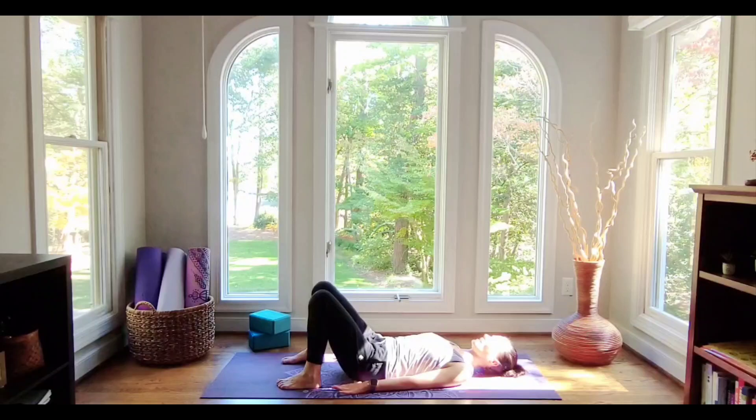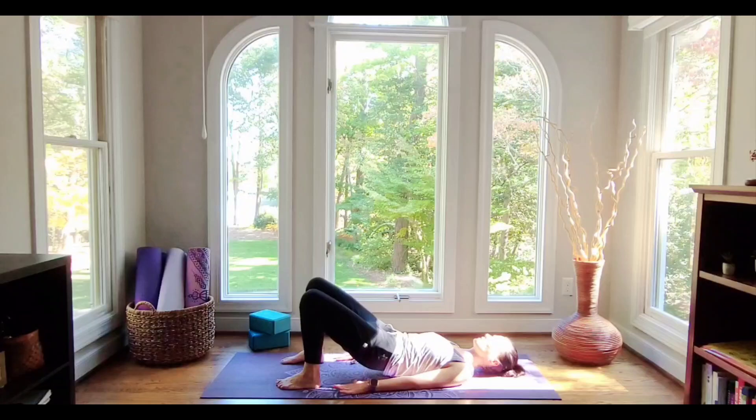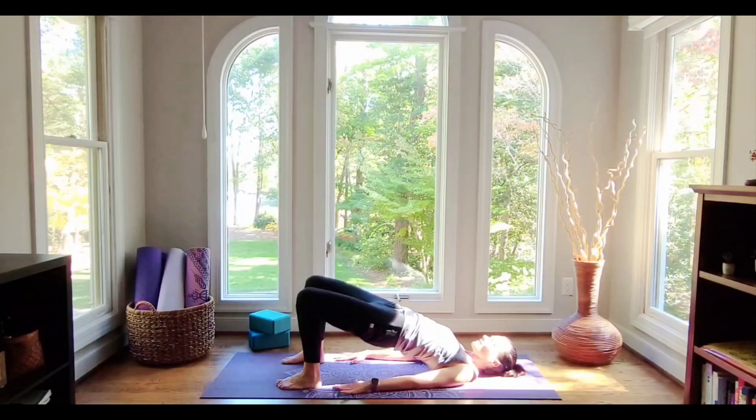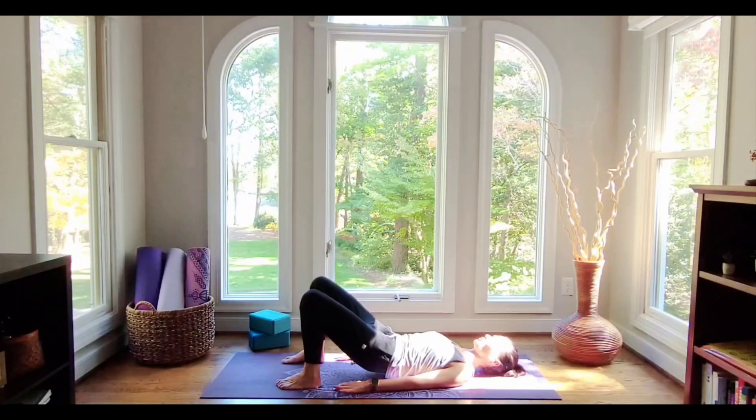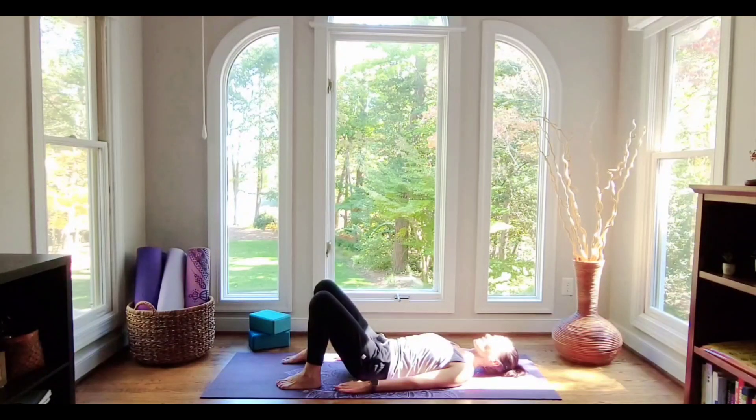Let's do that a few times. Inhale — once the pelvis has landed, exhale, start to imprint the spine and then peel it up slowly from the tail, climbing all the way up to the shoulders. Take a nice breath in at the top and then exhale and roll it back down.